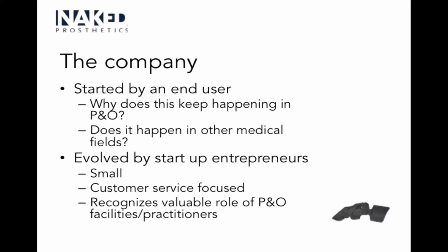So he made one himself. This does happen more frequently now in P&O than maybe at other times in the past. We used to be somewhat exempt because people didn't have the equipment needed or it was too expensive to make their own, but now people can do that a little more.